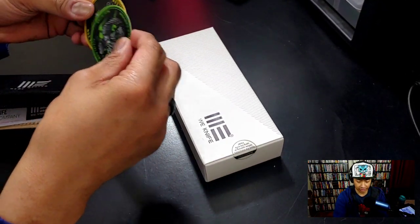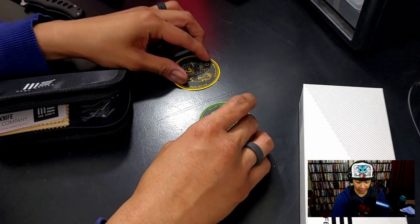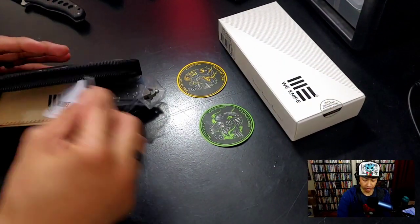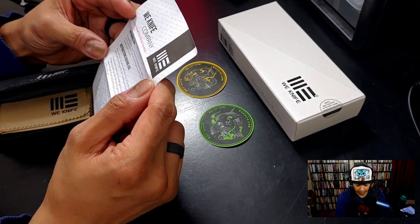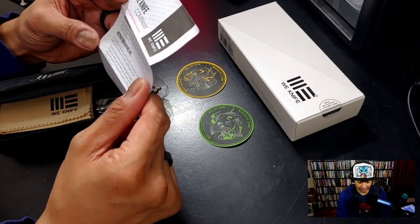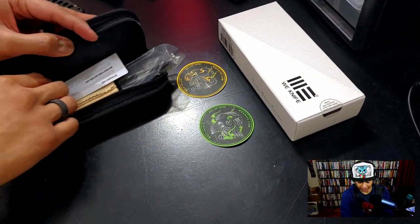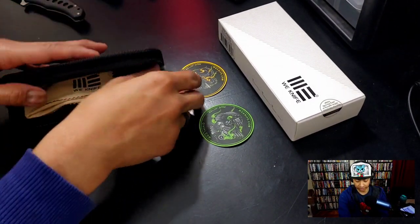Let's put the stickers down — these stickers are pretty cool, We Knife and Civivi ones. You've got your usual books and stuff. We Knife company instructions say every knife we make will be extremely sharp so you have to take precautions. You've also got the famous silica gel and the We Knife wiping cloth.